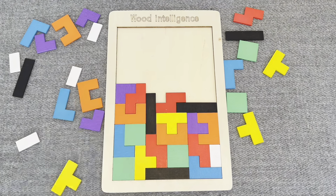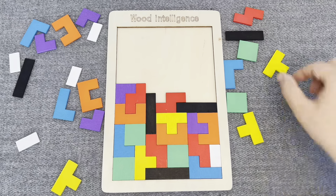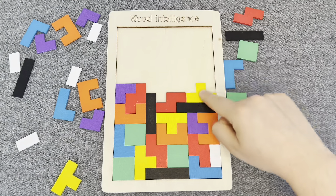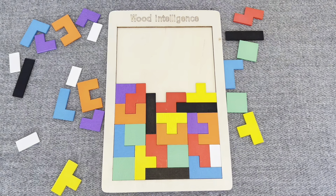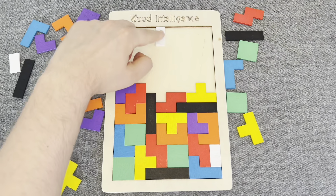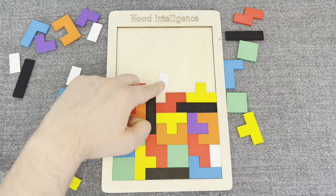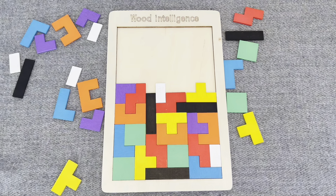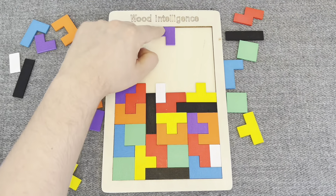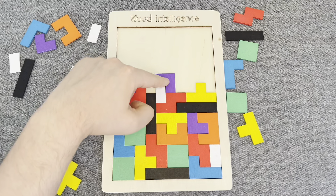This is a white shape. Let's put it right here. This one. This is a purple shape. Let's put it right here. Nice!